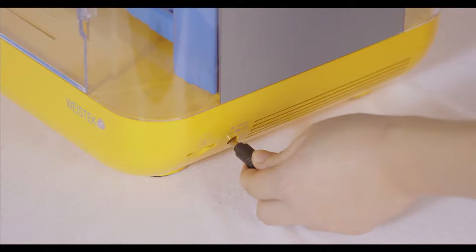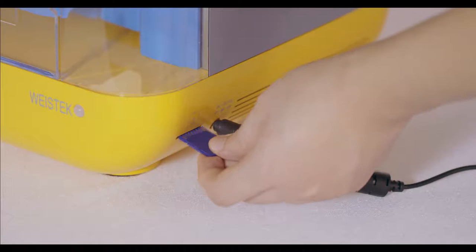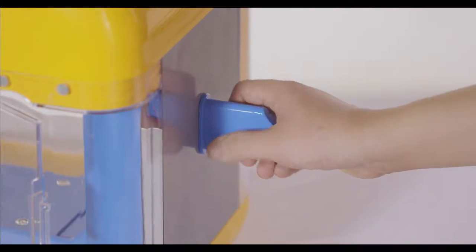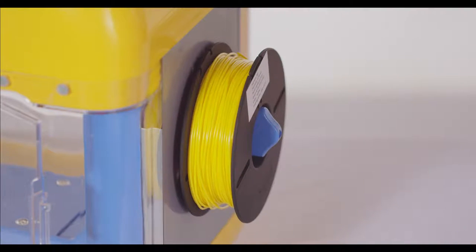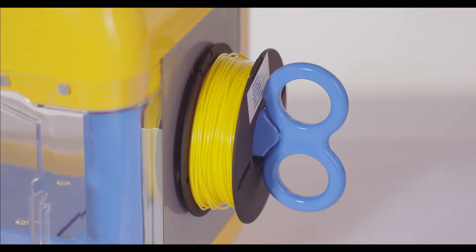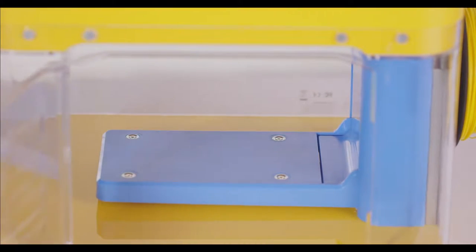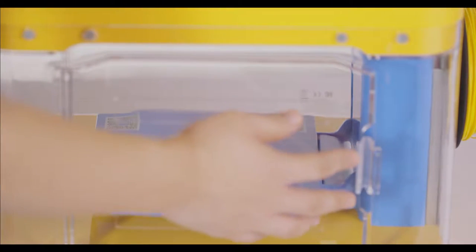Now let's start putting together the Mini Toy by plugging in the device, then insert the SD card into the slot. Place the spool holder onto the device, then place the filament on it anti-clockwise as this video instructs. Put the printing platform in place and stick the decorative magnets on the Mini Toy as they are the eyes of it.